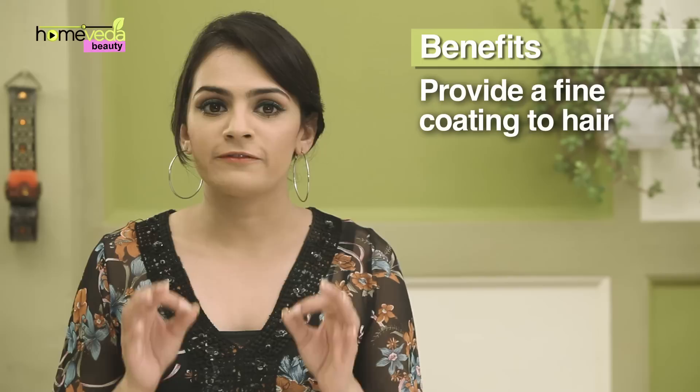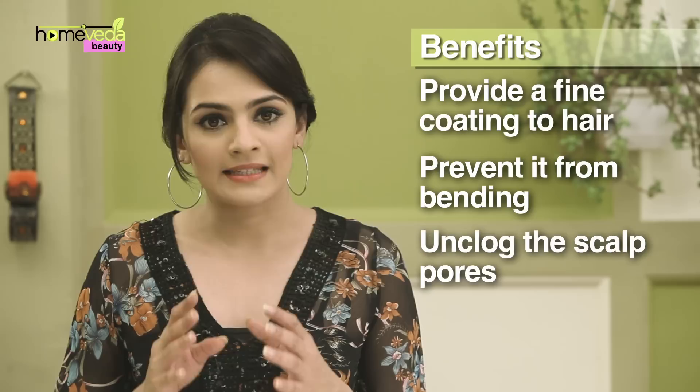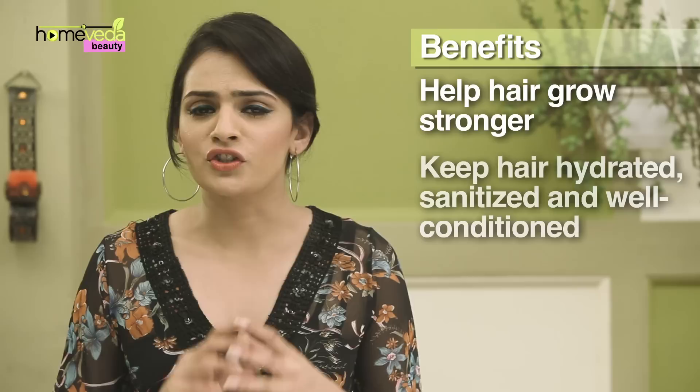Hair sprays are used to hold the hair in position and also to add more volume. While commercial hair sprays can make the hair both brittle and frizzy as they are toxic and contain alcohol, natural hair sprays actually nourish the hair. Natural hair sprays contain cohesive ingredients which can provide a fine coating to the hair and prevent it from bending. They can also unclog the scalp pores and help the hair grow stronger.